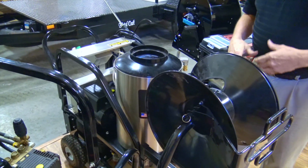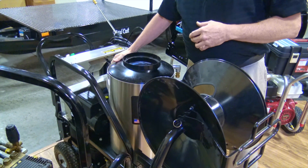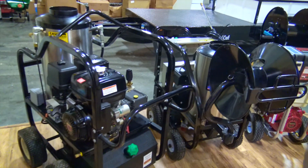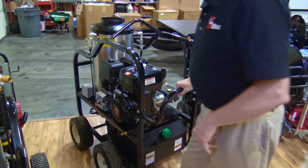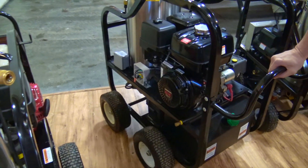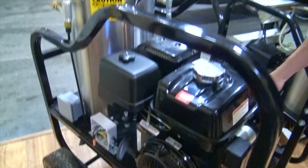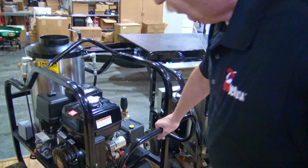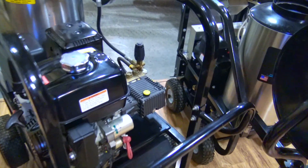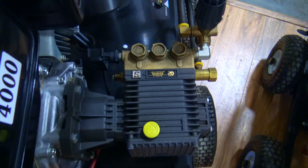They do come electric, although it requires 230 volts. Most of the time this will be a stationary unit inside of a plant. This is our four gallon at four thousand PSI hot water Honda engine unit with a 500,000 BTU burner. Again, premium General pump, big unloader.